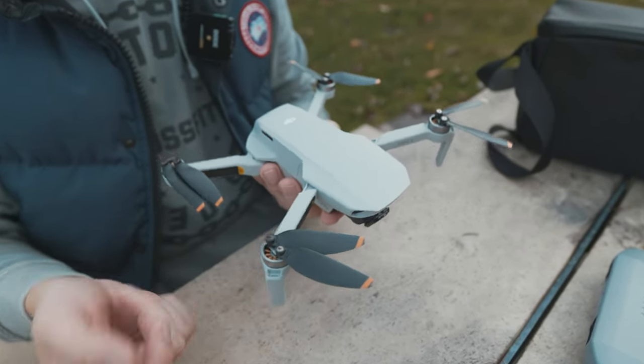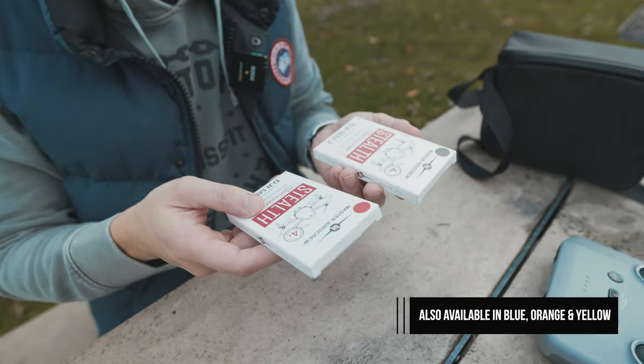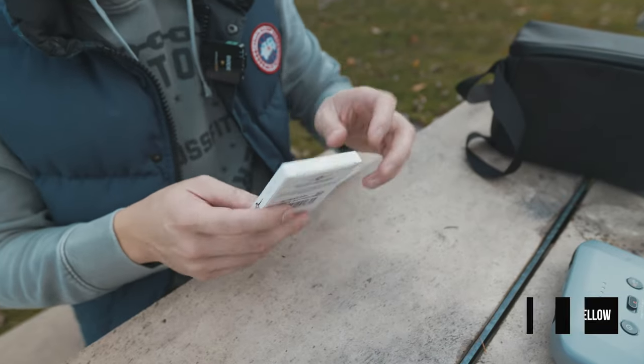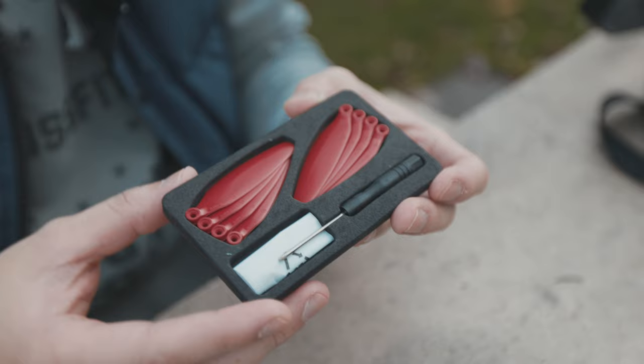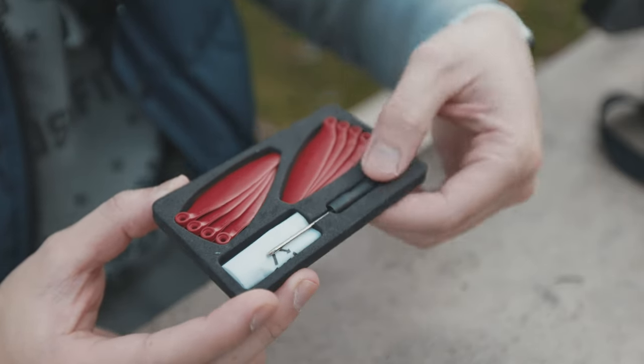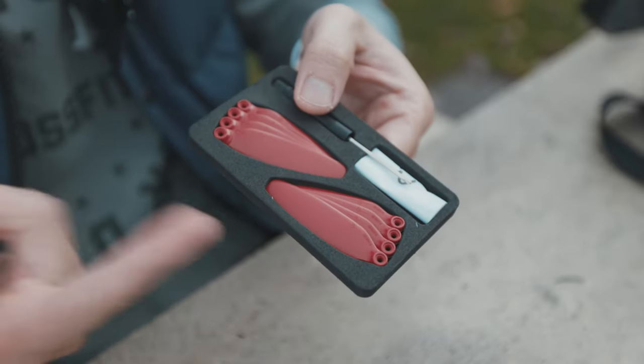We've got the original propellers on. I have a black and a red set — let's go with the red so it's very distinct. The package comes with a screwdriver too — sweet! So you've got everything you need for switching up the propellers.